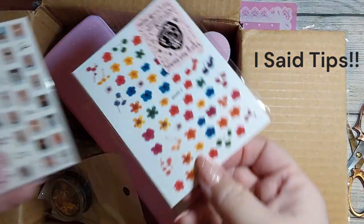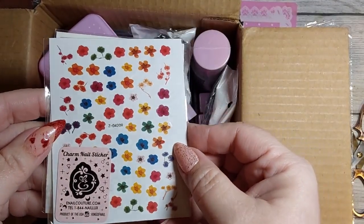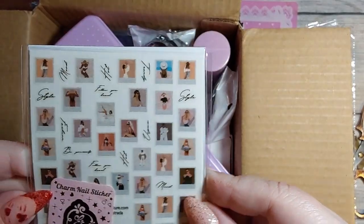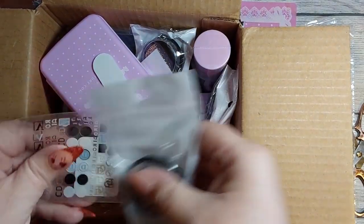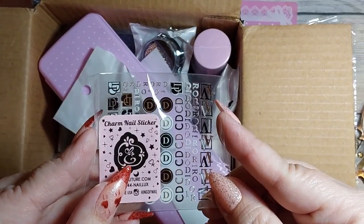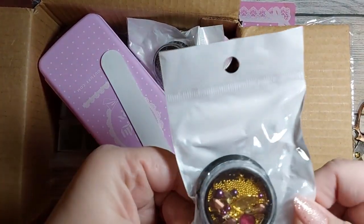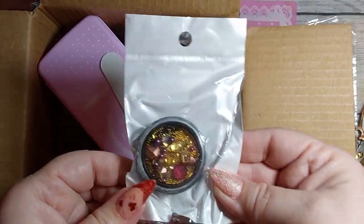Oh yeah, I see stickers! Here we go. Hopefully I got some tips in there. First, let's pull out these stickers — these are some pretty little flower stickers. And these look like polaroid pictures, those are pretty cool. Oh, here's another sticker that looks like letters.